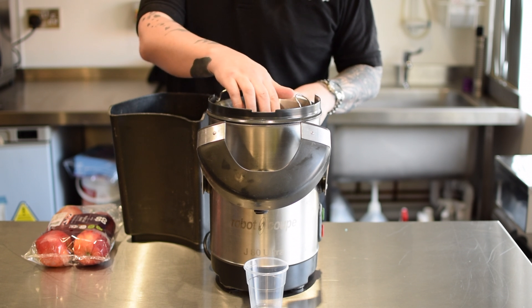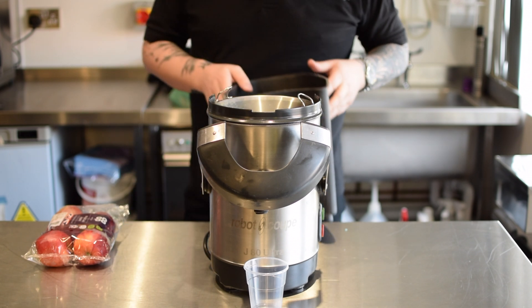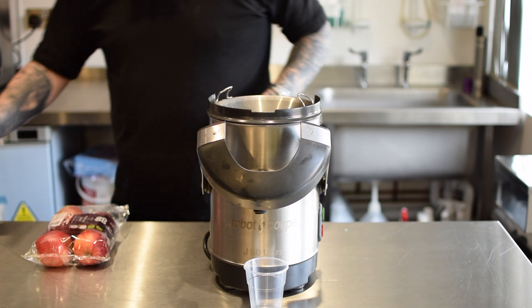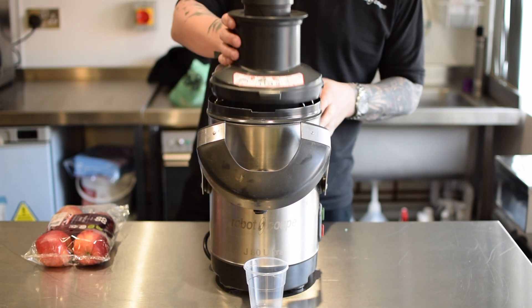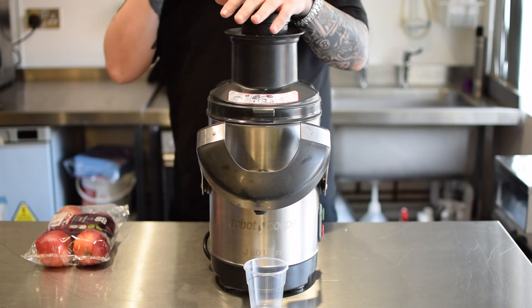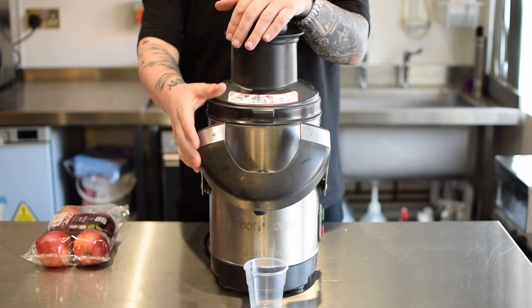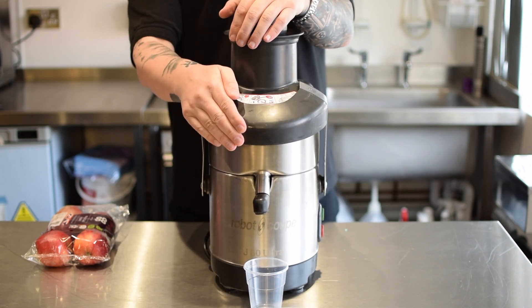Because as that goes blunt, the less yield you're going to get from your fruit. It doesn't slow it down. Eventually as it goes really blunt, it will put more pressure on the motor. But I don't think you'll ever get to that stage because as it gets that blunt, you'll be thinking there's barely any yield coming through the machine at all.